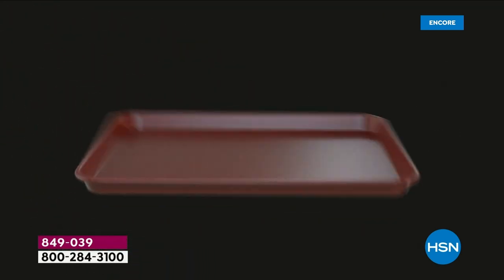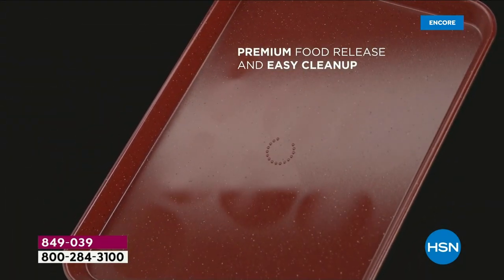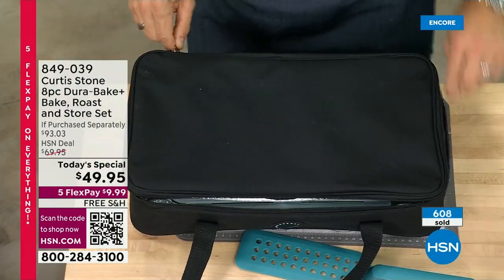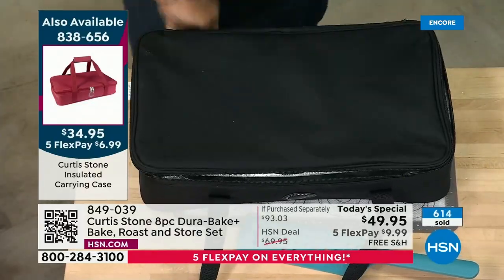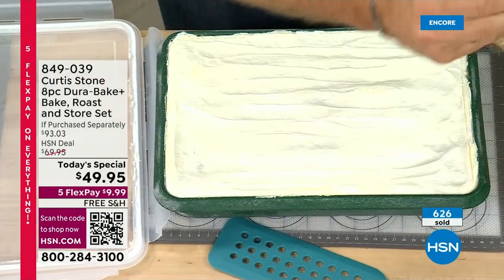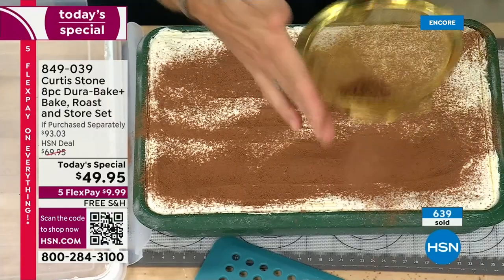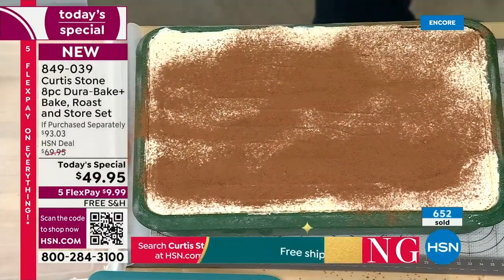Everyone watching tonight gets to choose their color because tomorrow morning people are going to be saying, 'The mulberry's already gone, the red's already limited.' Here's the carry case — if you like to entertain and take things to people you love, it's an insulated carry case. Put it in cold, it will stay cold; put it in hot, it will stay hot. We only have about 300 left in black. This is my little gold-touch baking set — it's a tiramisu. You can freeze in this, bake in it, and store in it.